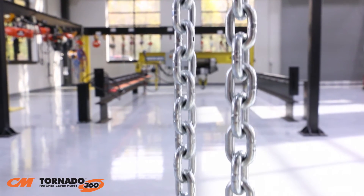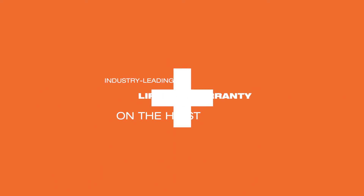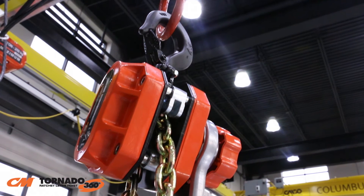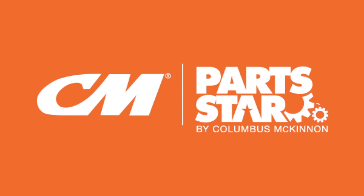Both configurations offer excellent corrosion resistance. The CM Tornado 360 comes with an industry-leading lifetime warranty and a three-year brake warranty. Replacement parts are readily available through the CM Part Star program, ensuring you're using genuine CMCO repair parts.